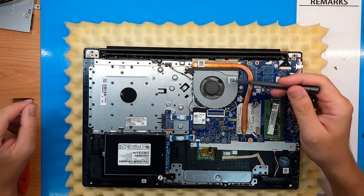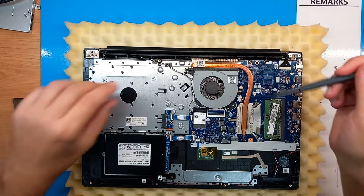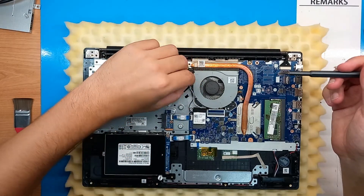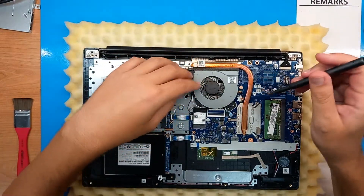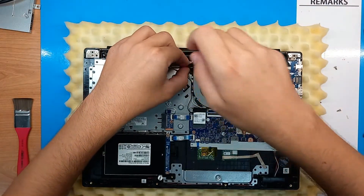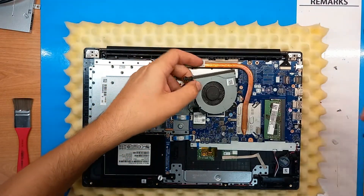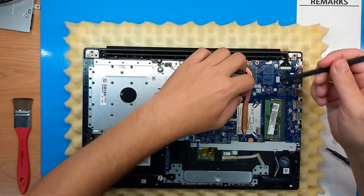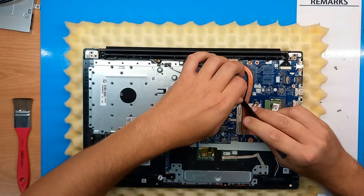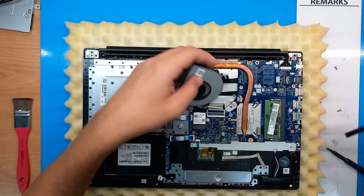The fan itself and the rest of the CPU cooler are not connected, so first we will remove the Wi-Fi wires and then the screws holding the CPU fan. Using a prying tool to disconnect the fan is always a good thing.